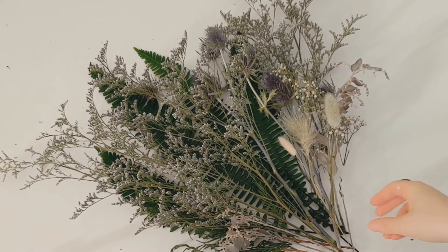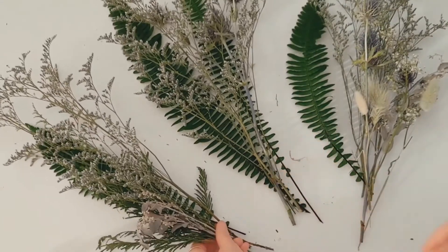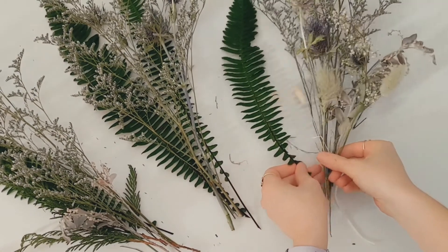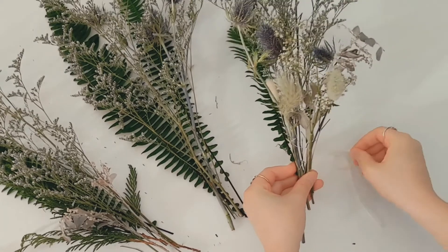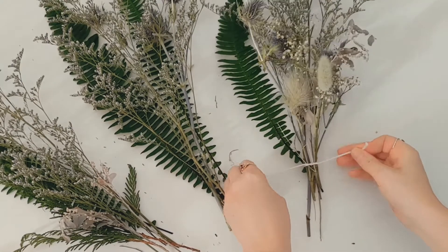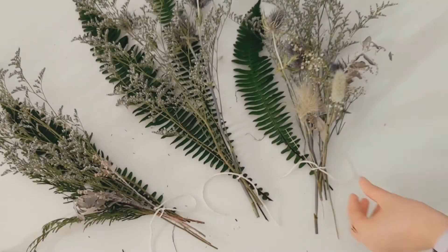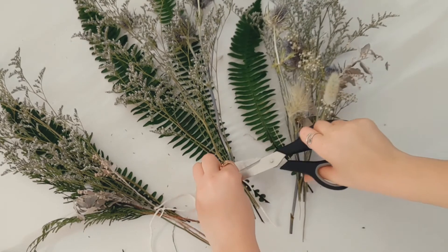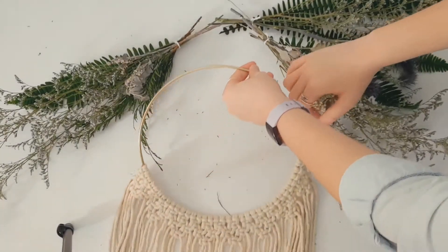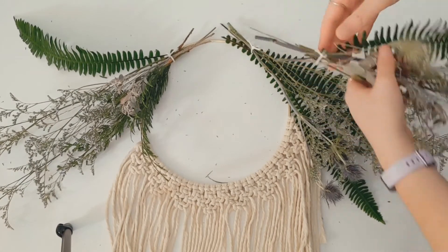Now grab your bunch of florals and separate them into three different groups. Cut a few pieces of string and tie the three groups together — no fancy knots needed, just tie them as if you were tying your shoelaces. Trim the ends of the string so they're not hanging out. Now position your florals on the ring to make them look pretty, and this may take a couple tries.